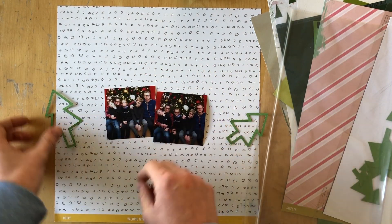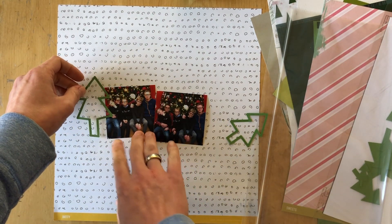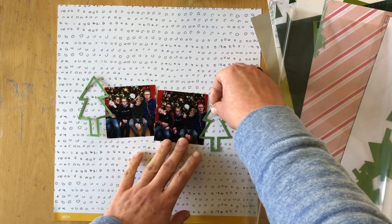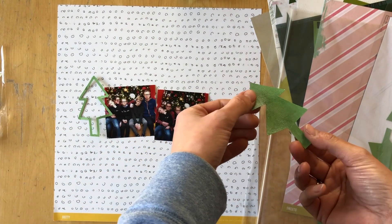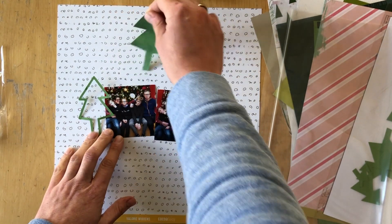Well, honestly it's a total disaster. So I picked a cut file — this tree cut file that I found on the Paper Issues shop website. They have lots of free cut files and I often just go there and find something that I can use.